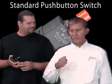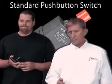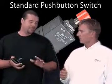Well, you know, push on, push off, push on, push off. Hold it, buddy. That sounds really boring.